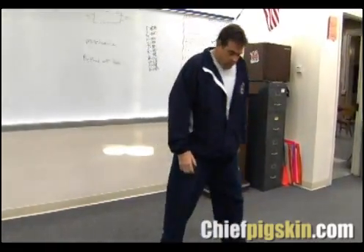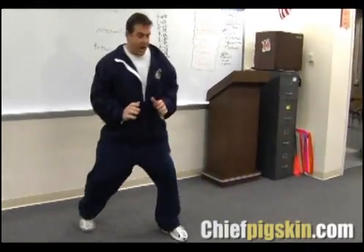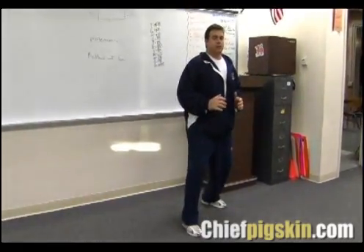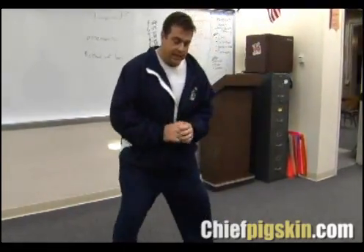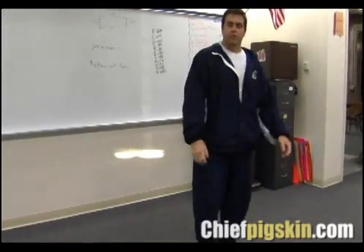We do drills where we'll have four cones out here. We'll have them kick slide back to this cone and then power step back to the middle. Then we'll point to the back cone, they have to switch their legs, and then they're kick-sliding the other way. We'll have them power slide down, kick slide back, power slide over, punch up, kick slide or power step over — just as many footwork drills as you can possibly do.